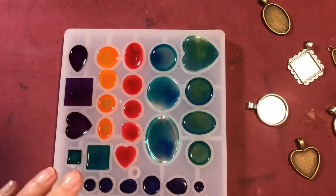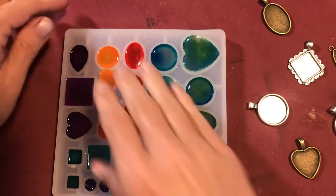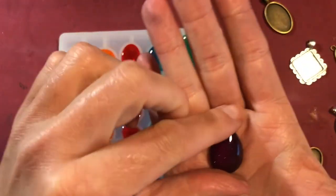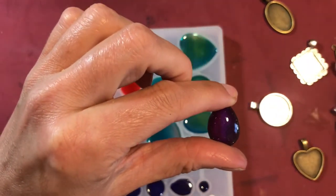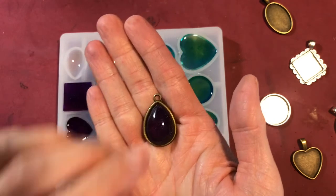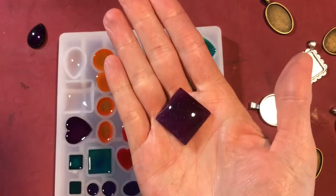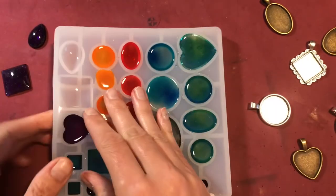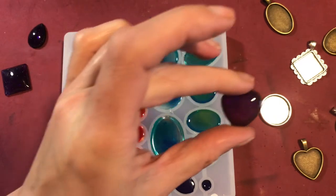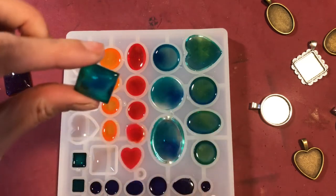The resin has been sitting overnight, not quite 24 hours, but I live in an exceptionally dry area so it cures a little bit faster. I thought we would just take it out and they pop out really nice — so pretty. I am going to take these and put them into the little charms. Sometimes when you use molds they end up being a little bit cloudy; however, these molds are not cloudy. They have been treated and are ready to go with your resin pieces — you don't have to pre-treat them, which is super nice.